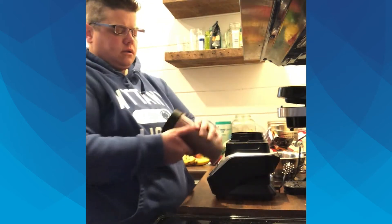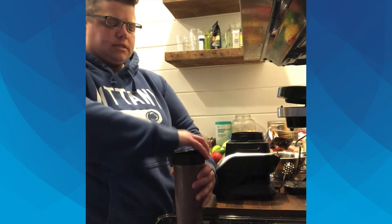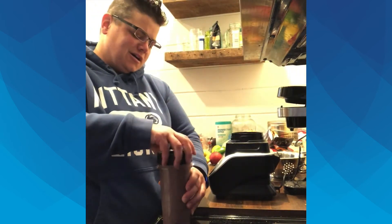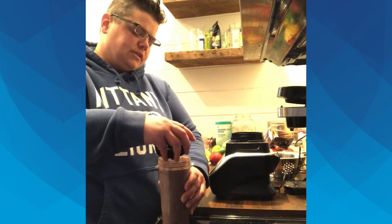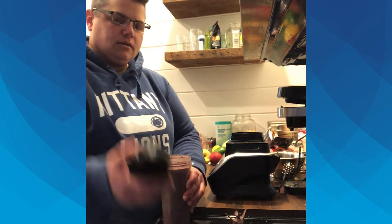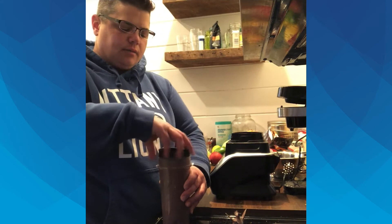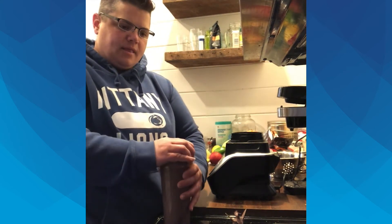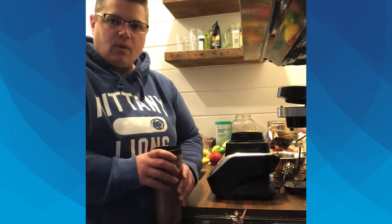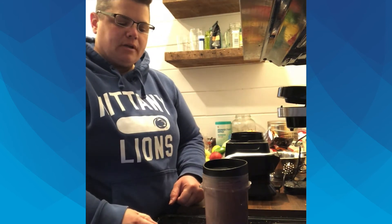My smoothie is done. It takes about two minutes to blend, so you want to make sure you get it nice and smooth — you don't want chunks of spinach in your teeth the rest of the day. It just unscrews from the lid where the blades are, then I'll put that in the sink and put my cap on to take off for the rest of the day. With a regular blender, I'd pour it into a travel mug and rinse it out right away so it doesn't dry out.